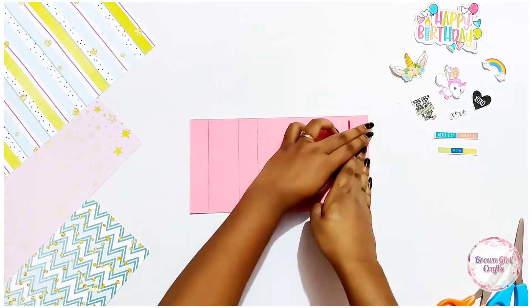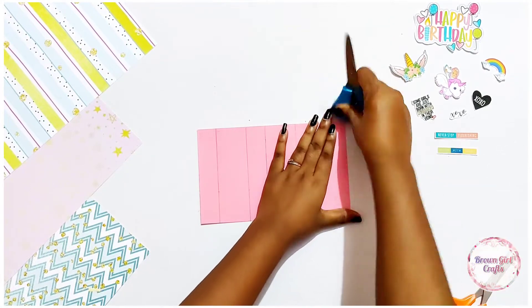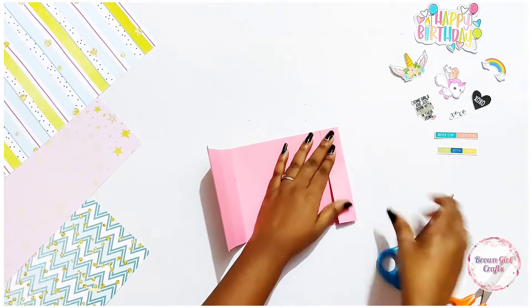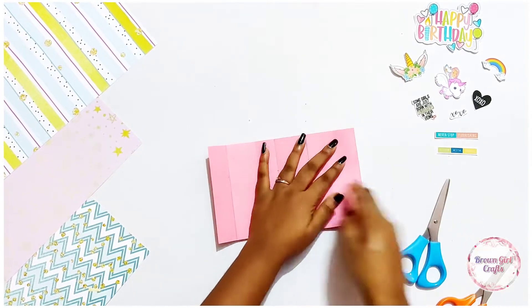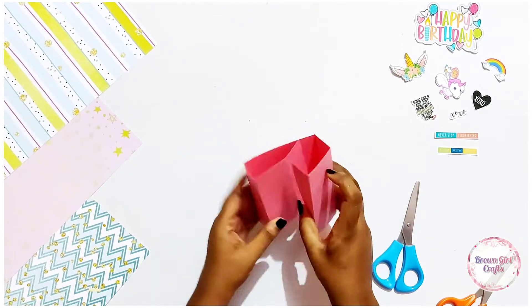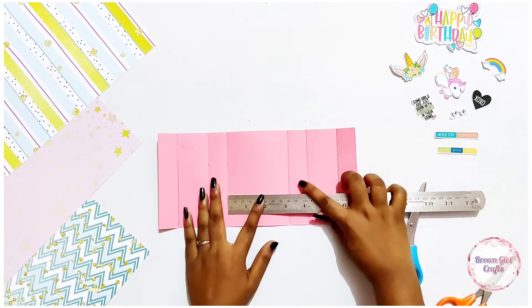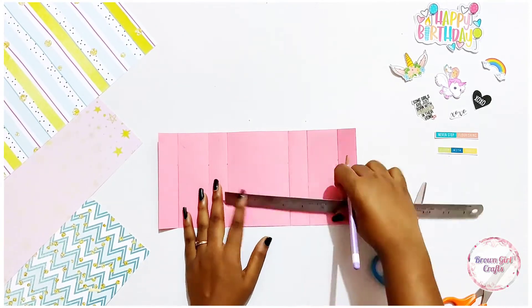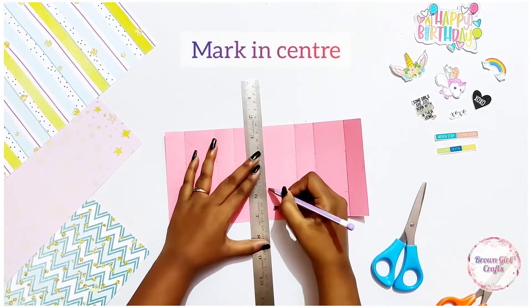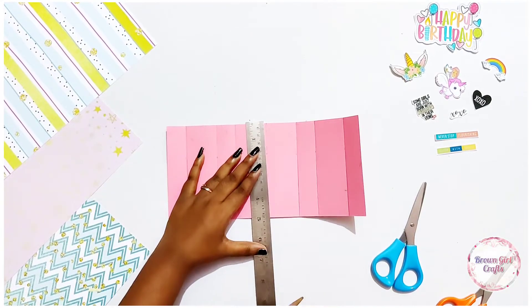It's all about measuring right and it's all about your creativity. I truly believe that if you really understand how colors work, then you've almost got it a hundred percent right. We are done with the base of the card. The main element where the card pops up is the center. Make sure you draw a center line or dotted line, because we are not going to cut the whole part — we are just going to cut in the center.